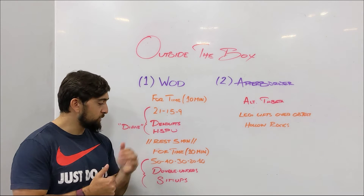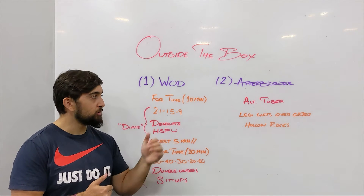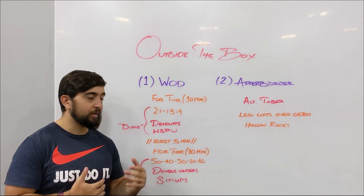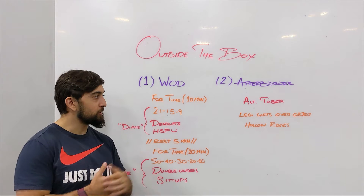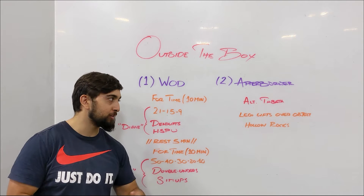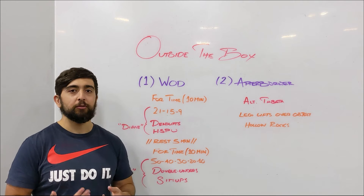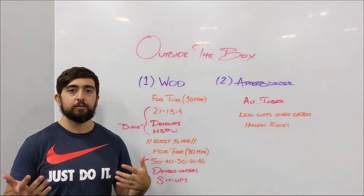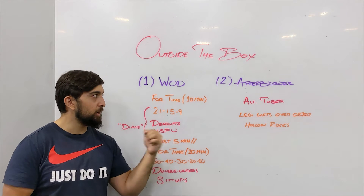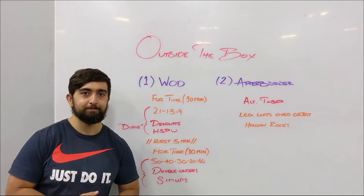Once you finish that workout, we've got an alternating Tabata for the afterburner. If you have any abs left, you can go through those leg lifts over an object and those hollow rocks. You don't have to do as many reps as possible — you can also use this time to work on your technique. Hope you guys enjoy the workout and the afterburner. We'll see you next before the warm-up.